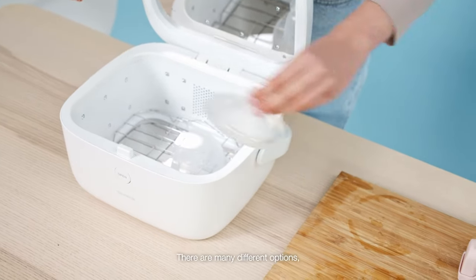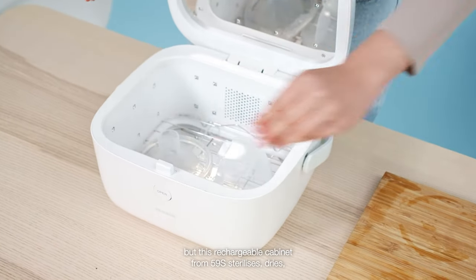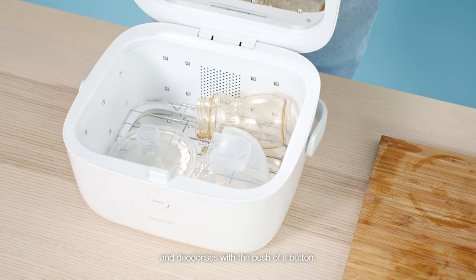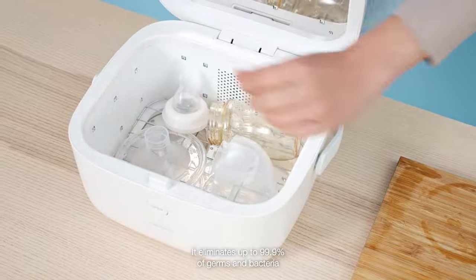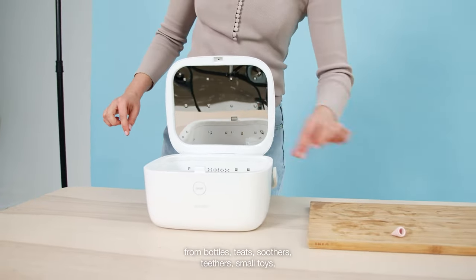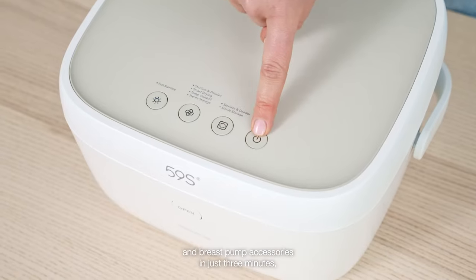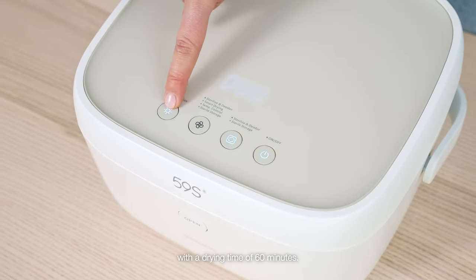There are many different options, but this rechargeable cabinet from 59S sterilises, dries and deodorises with the push of a button. It eliminates up to 99.9% of germs and bacteria from bottles, teats, soothers, teethers, small toys and breast pump accessories in just three minutes, with a drying time of 60 minutes.